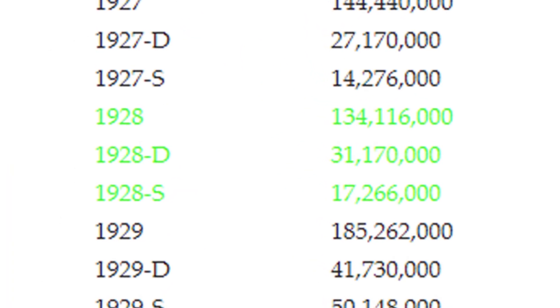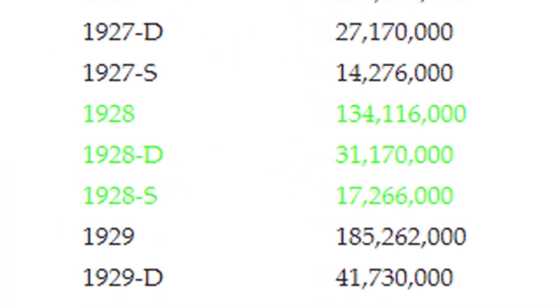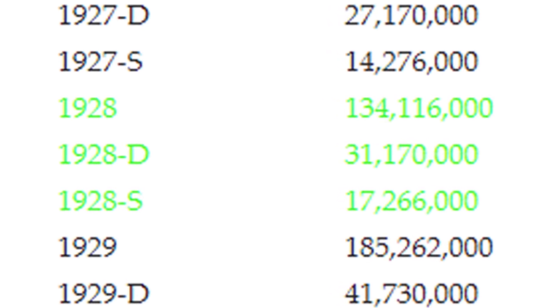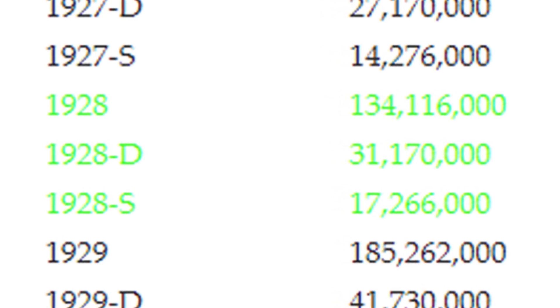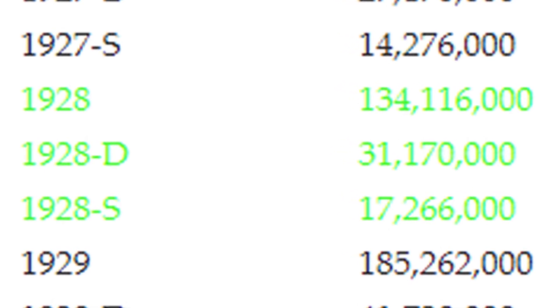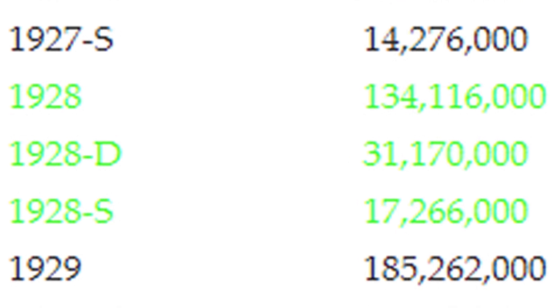In 1928, here's how many they produced. The no mint mark made over 130 million, the D mint mark 31 million, and the S mint mark over 17 million. So the S mint mark is definitely the one more sought after for the year 1928.